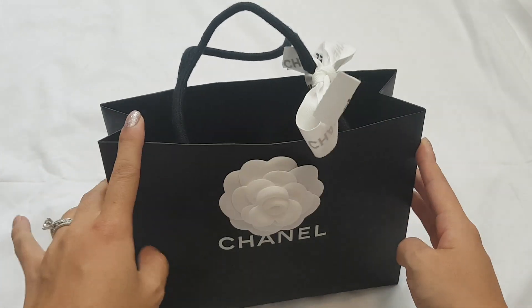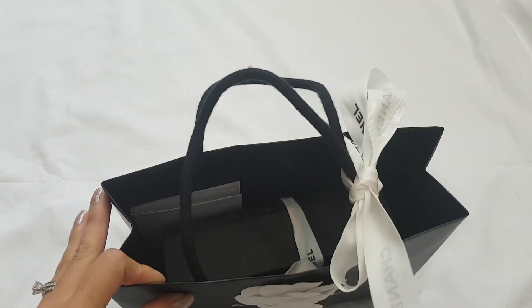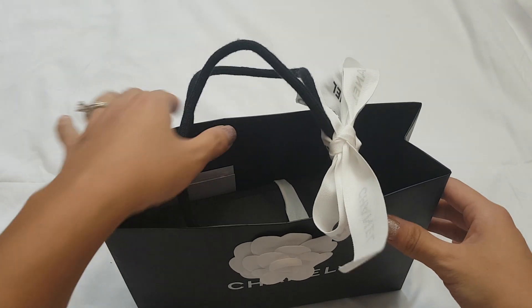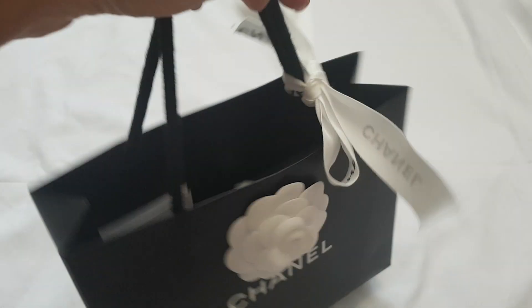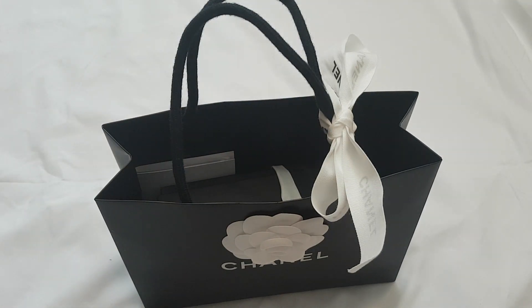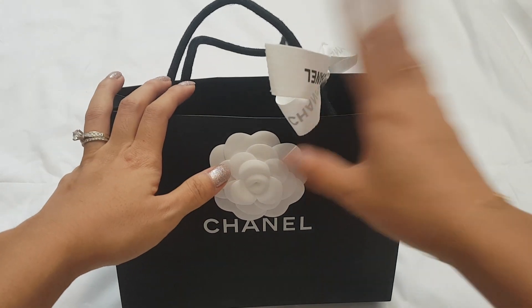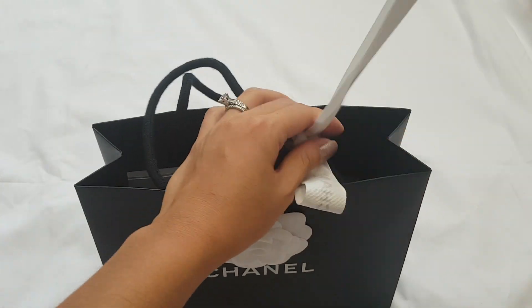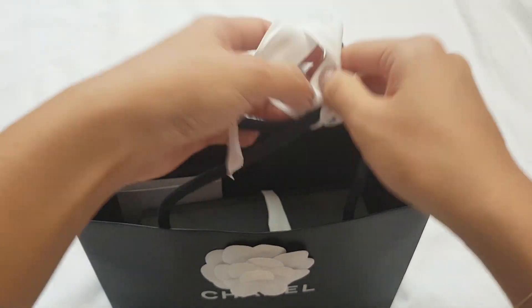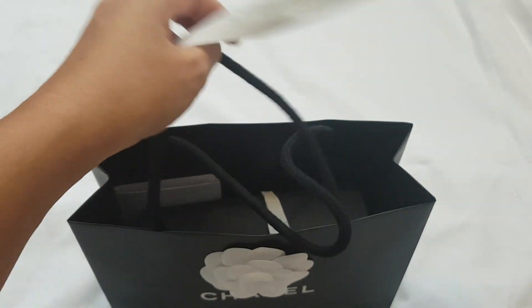Hi guys, today we have a Chanel card holder unboxing! If you're familiar with the brand, you know this is how they are packaged when you buy them. It varies from boutique to boutique, but generally this is what they look like. All of them I've been to have this ribbon on the shopping bag, so here we go — let's untie this.